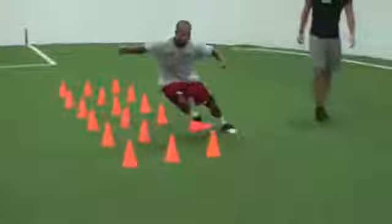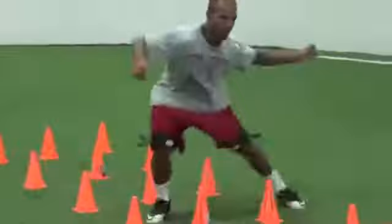Move, be quick, be quick. Get out and go. Here we go — be quick, get around, get around, be quick, get out and go.